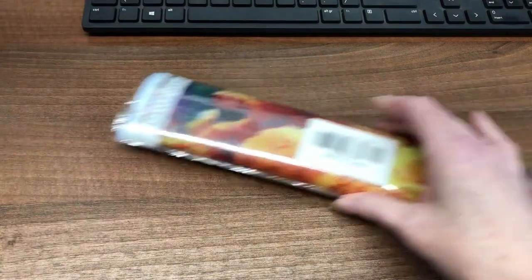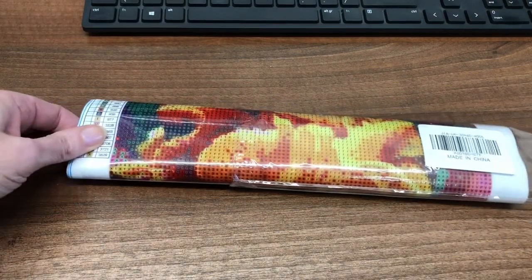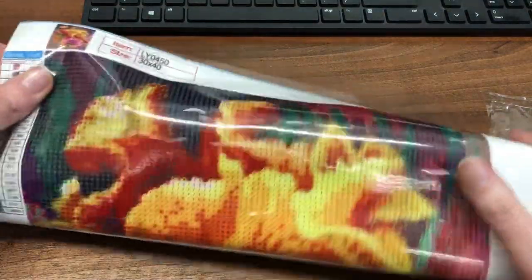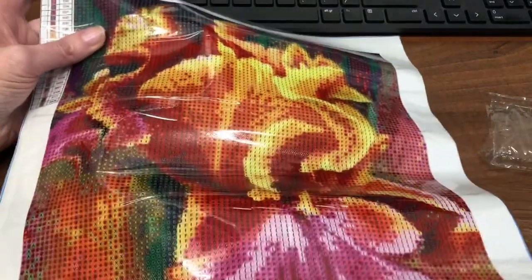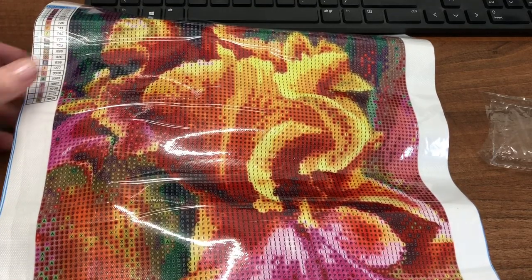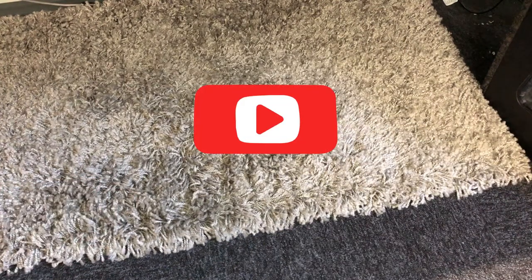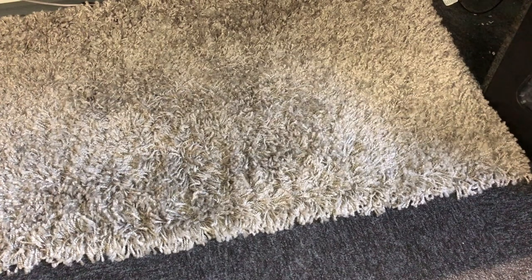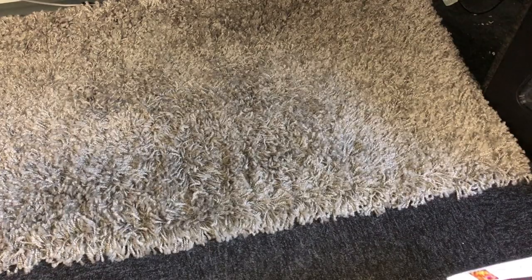Before I can start, this diamond painting will need to be flattened as it's been rolled up in its protective cover. At work I don't have a mattress, so I'll have to do the next best thing. Under my desk I have a nice shaggy rug, so I'll pop the diamond painting underneath it and see if it will flatten out ready for the next time.